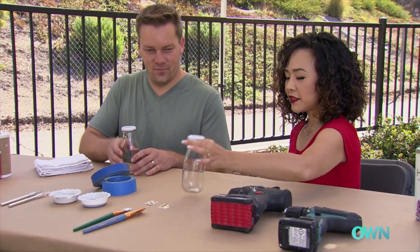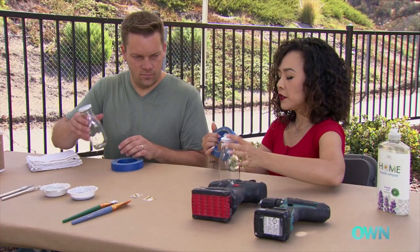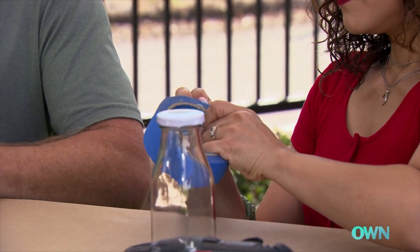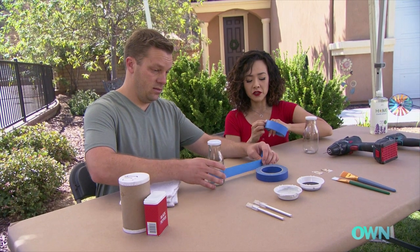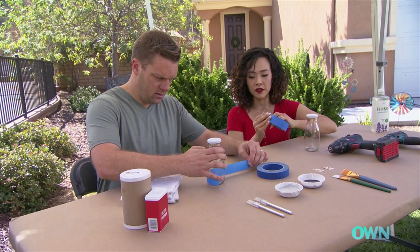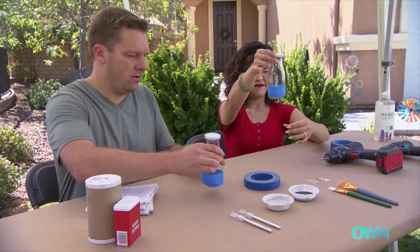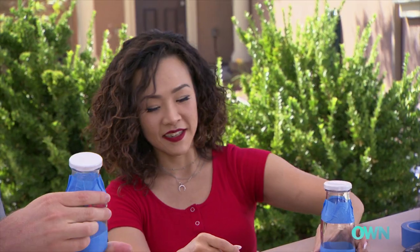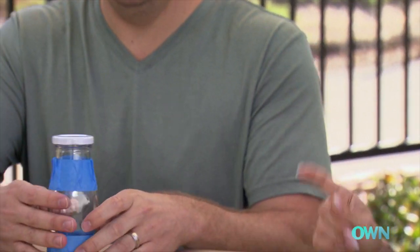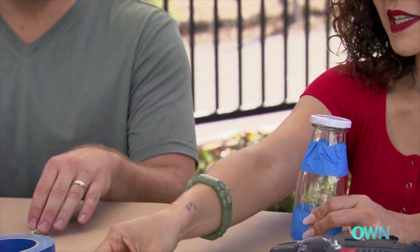I want to make a band of space around the bottom so you can see when you're running low, and it also adds a little bit of a decorative touch. Start on the bottom right about there — looks good. Just make sure the top line is smoothed down so we don't get paint underneath. Then we'll go ahead and do the top as well.